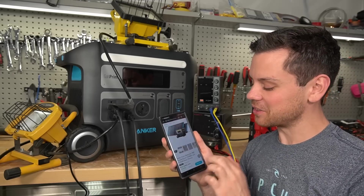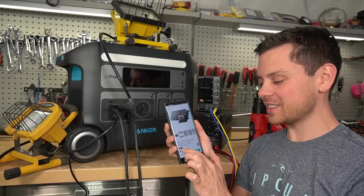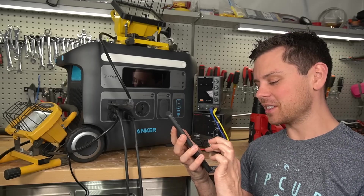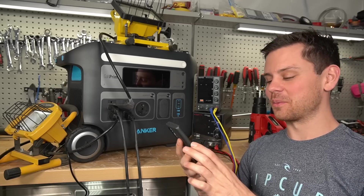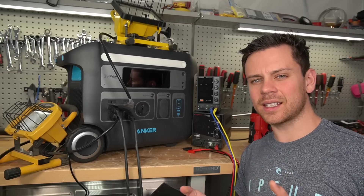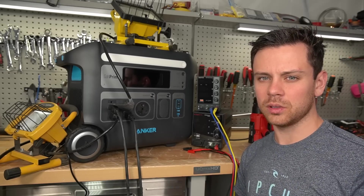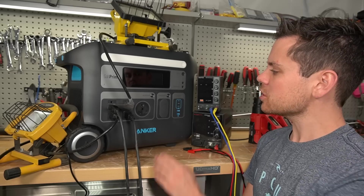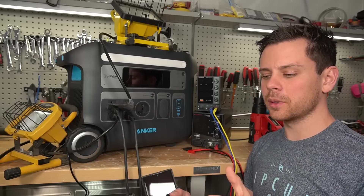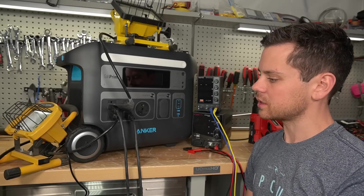Their solar panels are expensive. They did not send those out to me — 200 watts, two of them, so 400 watts for $900? Absolutely not, that is way overpriced. If you buy this unit, stick to the unit itself and then use an XT60 to MC4 adapter so you can connect high quality panels that will last a very long time, especially if you want to use this in an RV or a cabin. As long as you do not exceed 60 volts DC, you'll be set.